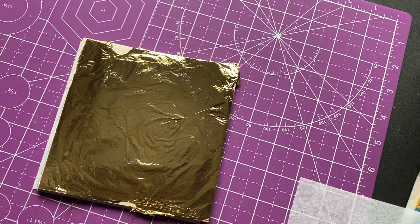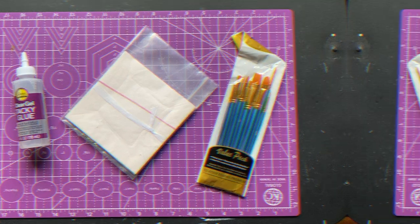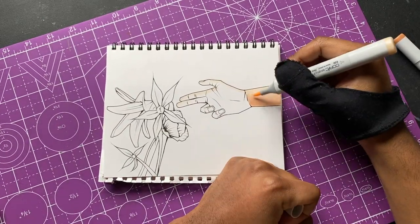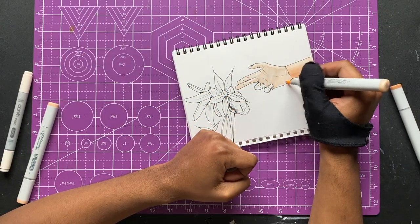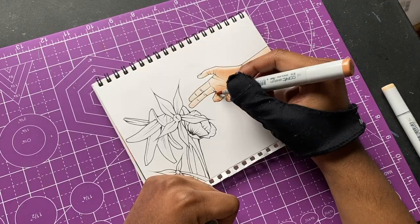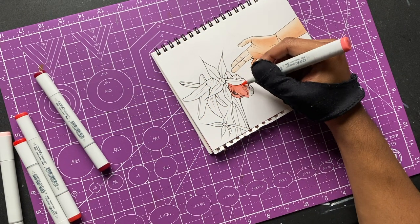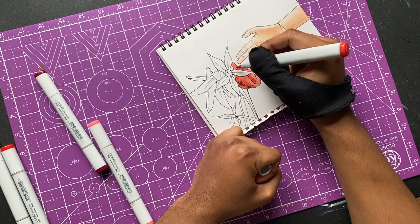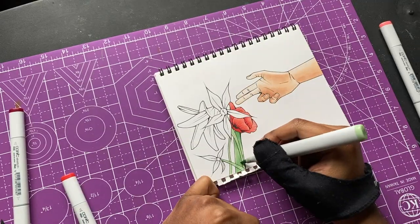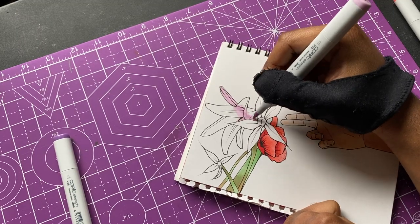We got the gold leaf ready to go. I heard it's super fragile so I'm gonna have to be careful with it. I got two different drawings I'm gonna apply the gold to. For this first one, I'm gonna finish up the coloring real quick. Since I'm adding gold and everything, I figured I might as well draw the Midas touch — Midas's hand touching one of the flowers, so the flowers are gonna turn gold, and I'm also gonna add a little bit of gold to his fingers.